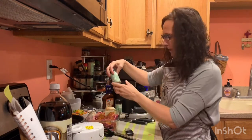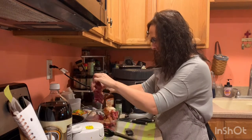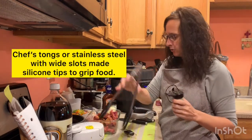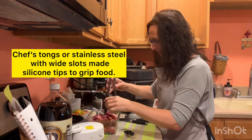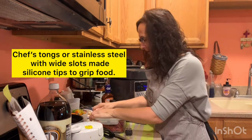Pampered Chef also has bell seasoning — I love bell peppers. So we're just going to kind of move it around. If you're one that does not like to put your hands on meat, use your chef tongs to kind of pick up the meat and turn it so that you get it nice and coated with the spices. Now I'm going to put on the lid — the leak-proof lid — and it just snaps just like that.